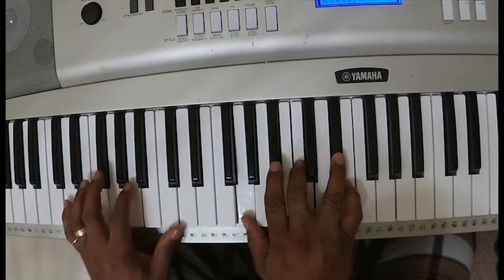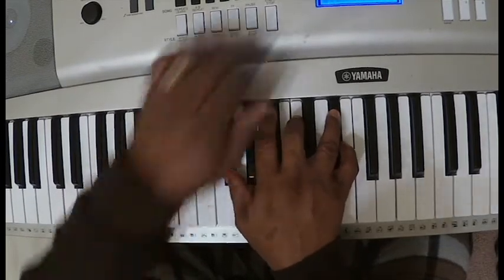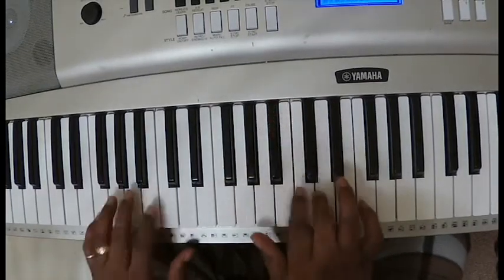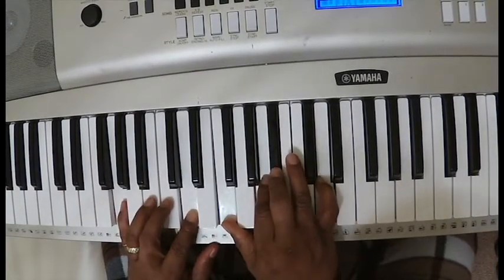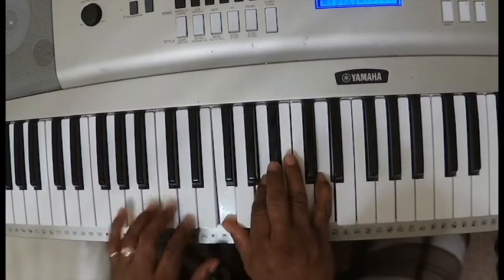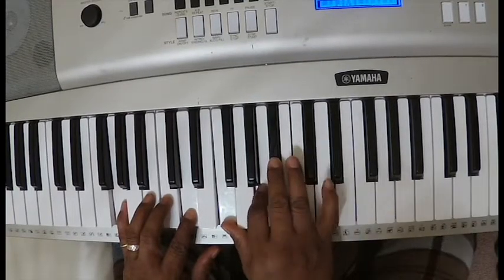Then the left hand goes to D. The right hand basically just goes down — bring the G down to G flat. The same chord, the first chord, but modified just a little bit. Left hand: G, D. In the right hand you have F, A, B flat, D.